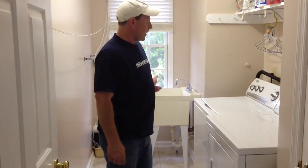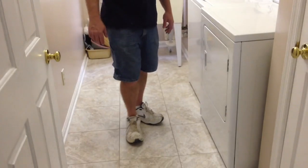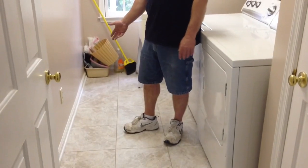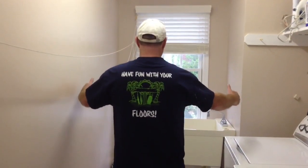We got the sink hooked back up, washer and dryer in place, floors are all grouted, quarter round is up, doors are hung, and we've got a finished job. I just want to say thanks, and have fun with your floors.